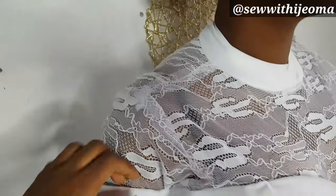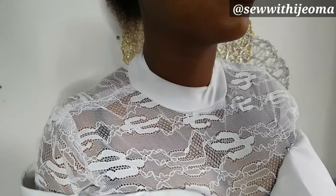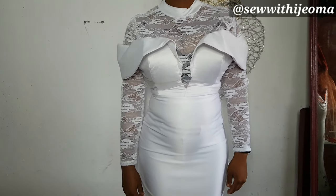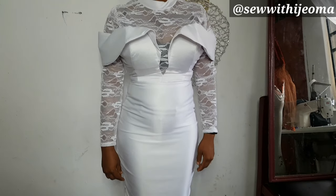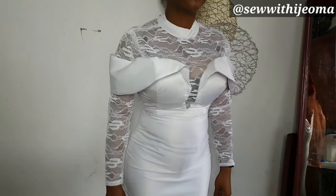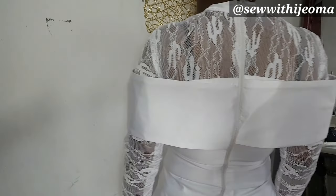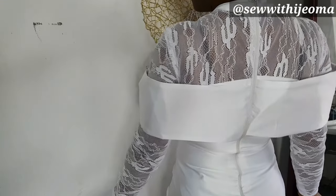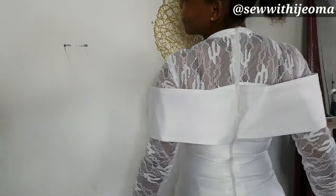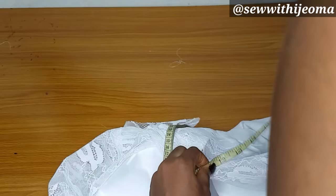Hey loves, welcome back to my channel. In today's video we are going to learn how to make this perfect flat turtleneck. Please follow me on Instagram at Sew With Ijama. I'll upload a very detailed video on how I made this dress on Sunday. We are going to learn how to make this type of turtleneck — it's always flat and beautiful.